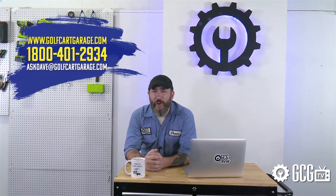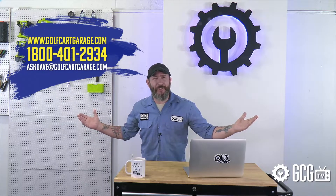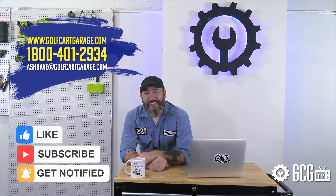You can enter every month or as often as you like to win. Congratulations to our winners from all your friends right here in the garage. If there's anything at all we can do to help with your project, just stop by golfcartgarage.com or give us a call at 1-800-401-2934 so we can help show you around the garage. And don't forget to subscribe to our channel for more episodes. Thanks for watching GCG TV.